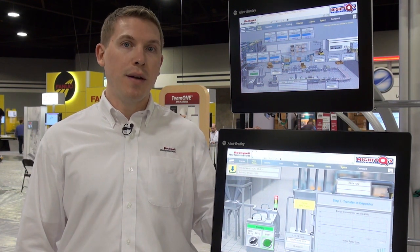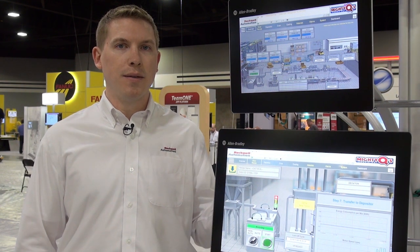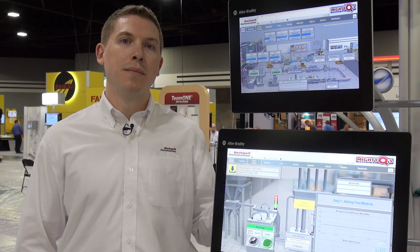The family includes integrated display PCs, non-display compact PCs, integrated display and compact non-display ThinManager ready thin clients and monitors.